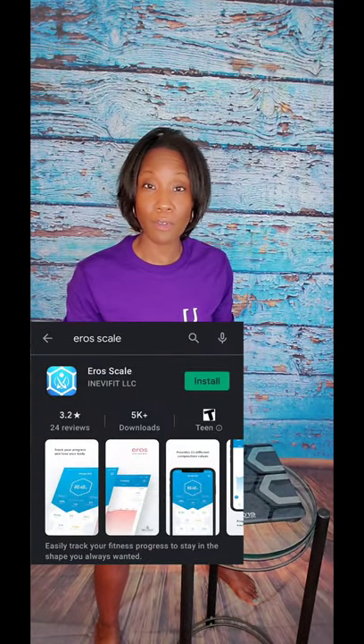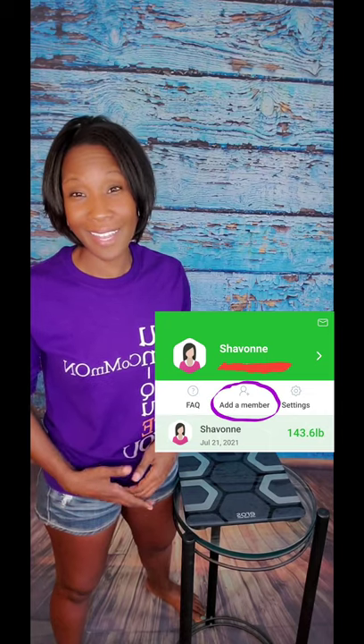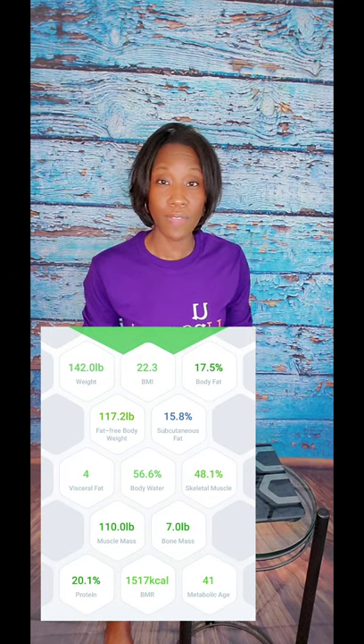You can connect it to your iPhone, your Android, Google Fit, Apple Health, and your Fitbit. Another cool thing is you can add multiple users to the app so that everybody in your house can keep track of their own body composition. I also like that the interface is very easy to digest and you can click on each composition value and it'll give you a more in-depth description of your results.